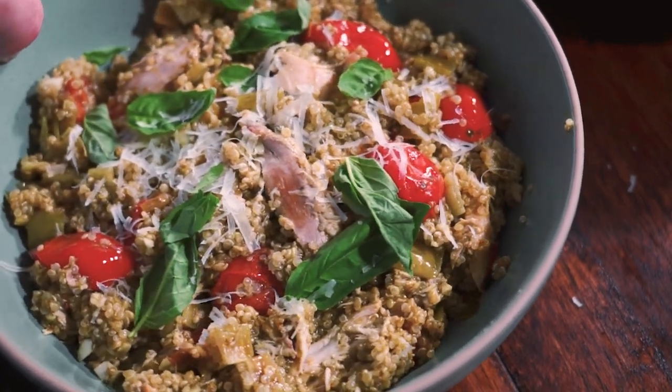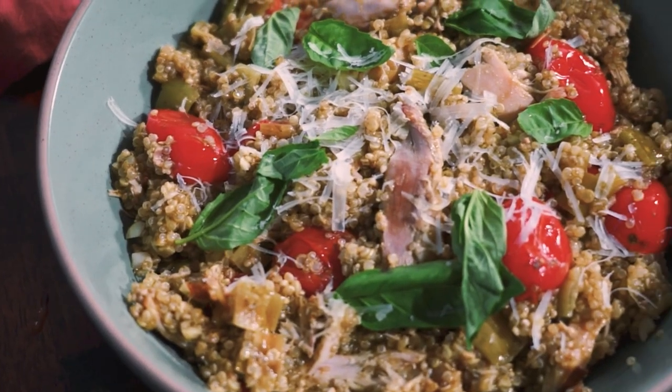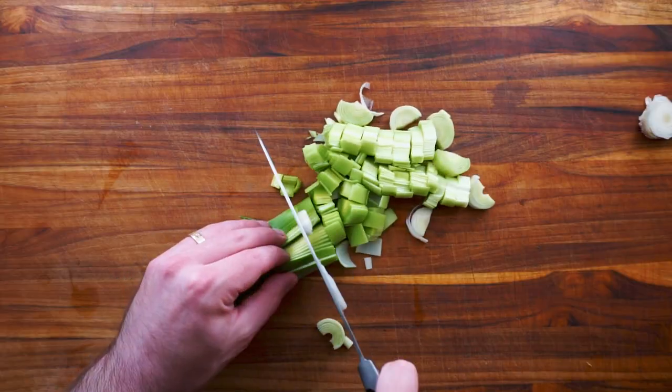Today I'm going to be making this pesto chicken quinoa bowl. It uses a shredded rotisserie chicken and a can of prepared basil pesto.